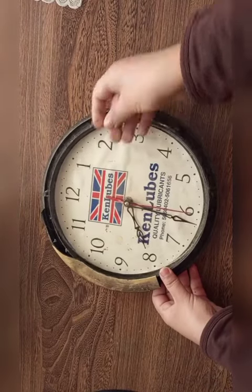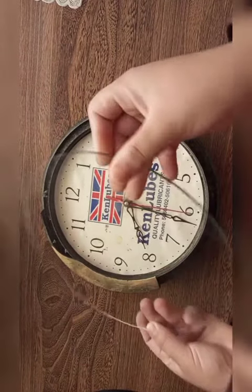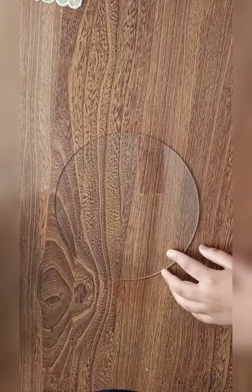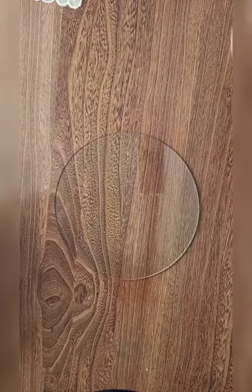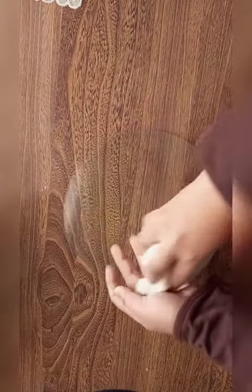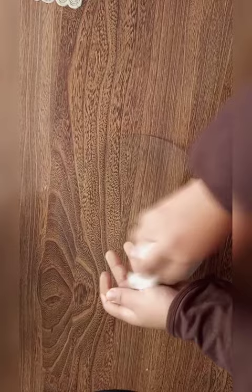I found a useless watch in my house that doesn't work. I removed its mirror, then used a dry cloth to clean the dust. Secondly, I used a wet cloth to clean the dust further.